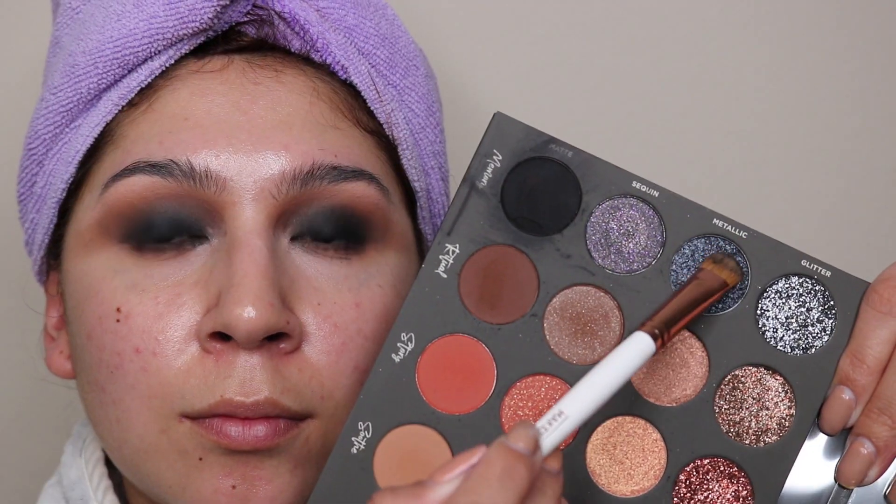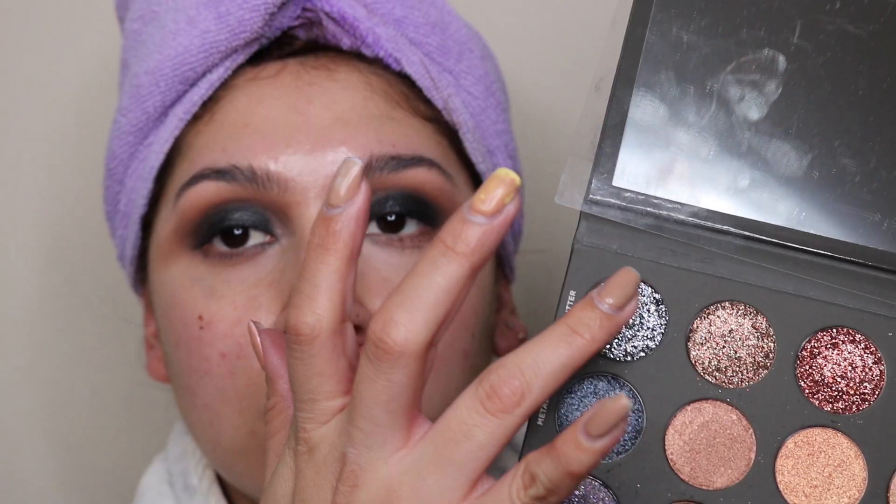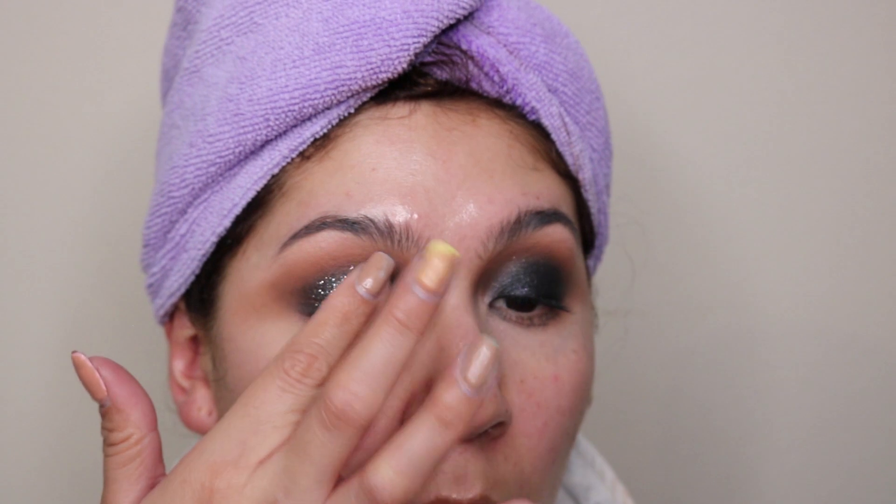For my crease, I use the shade Aura in the matte, and for my brow bone it looks highlighted, natural, and beautiful — I was super impressed. After blending everything out, I go in with the Memory Metallic shade, which gives me a beautiful blue undertone. I then use the black sequin on top, but I didn't think it was enough glitter, so I used my NYX Glitter Glue as a base for the Memory Glitter shade, which has such a beautiful gunmetal undertone.